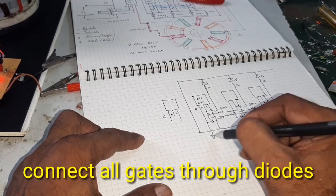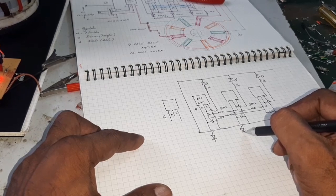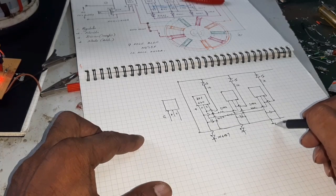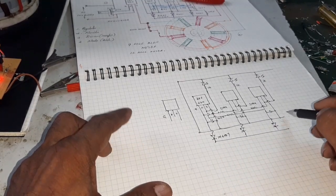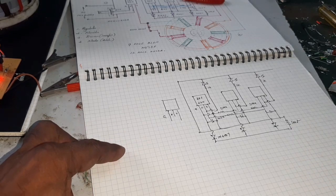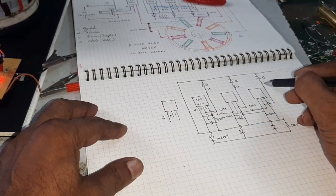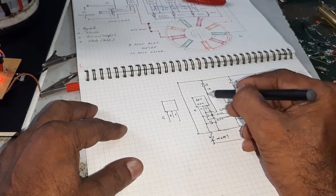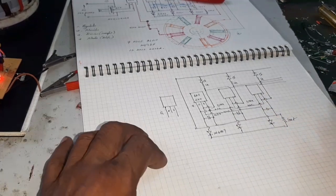Now connect the gate through the IN4007 diode. Connect all diodes and connect the negative point with the resistor. The three outputs are taken from here.